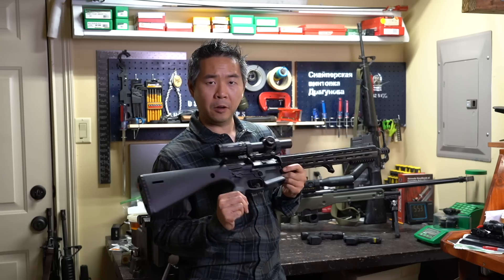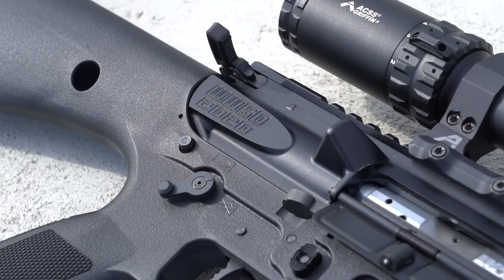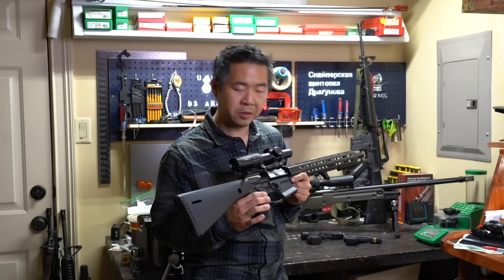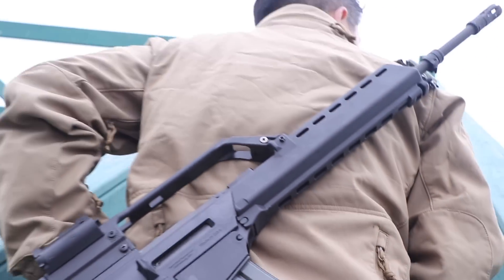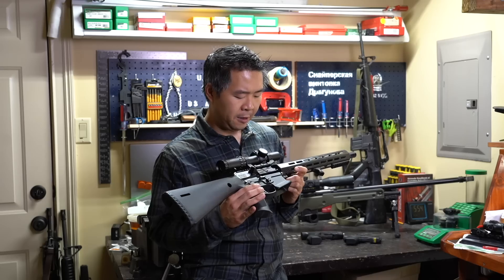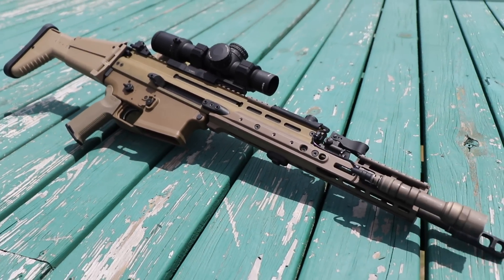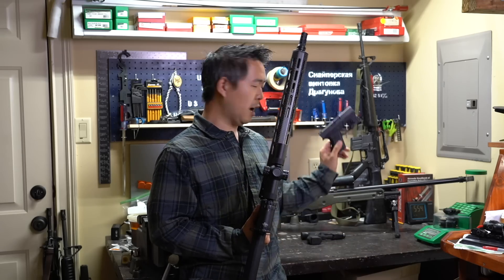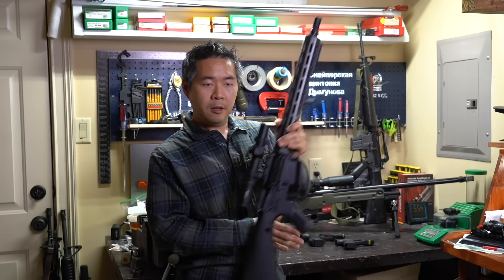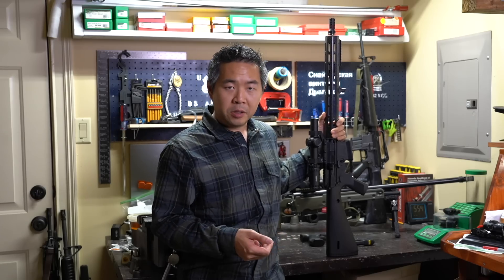Very peculiar, though. You're talking about people who had concerns on the polymer lower receiver, which we've been using polymer lower receivers in firearms. The G36 is a very well-regarded assault rifle. The Bren 1 and Bren 2 is widely fielded by the Czech Republic. You also have the SCAR 17 and 16, both very widely fielded around the world. Pistols — you have the Glock, and polymer components throughout. Polymers have progressed to a point where they're actually quite durable if you engineer it correctly.